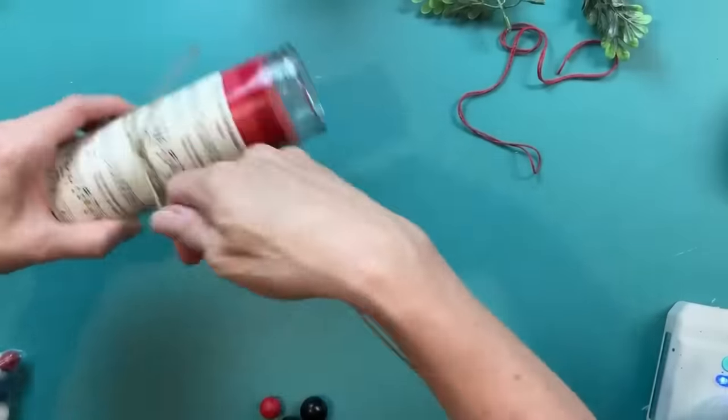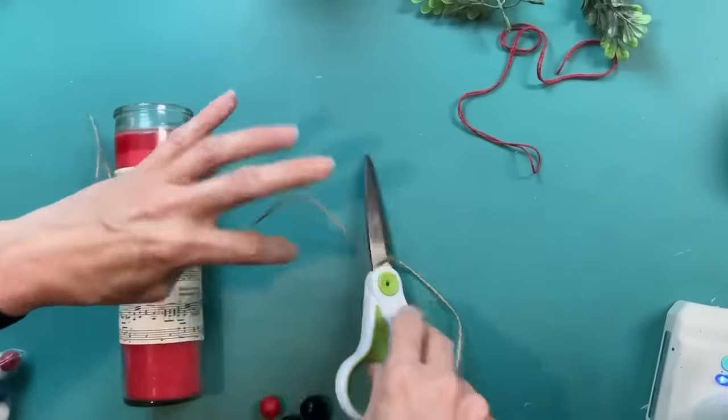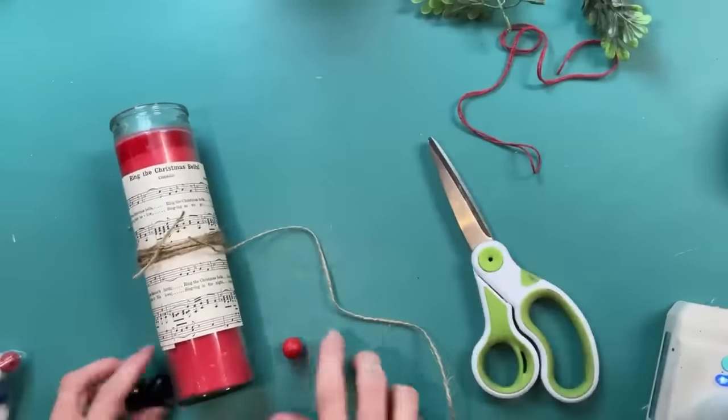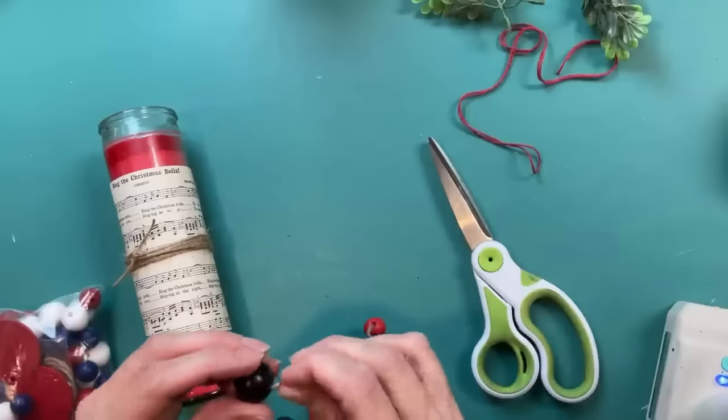For our second candle, I'm taking a piece of sheet music from a really old thrifted songbook, cutting it pretty skinny — two of these — and gluing those down so they go all the way around our red candle. I'm tying regular jute twine and wrapping that around the center, adding some red and black beads hanging down, then a little bit of greenery and a jute twine bow.